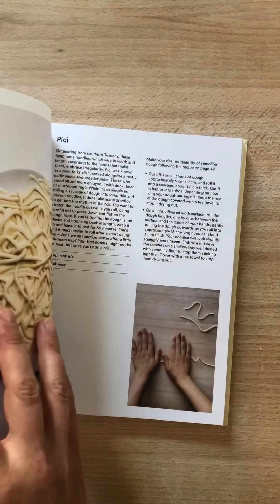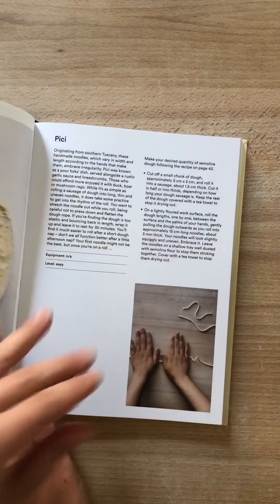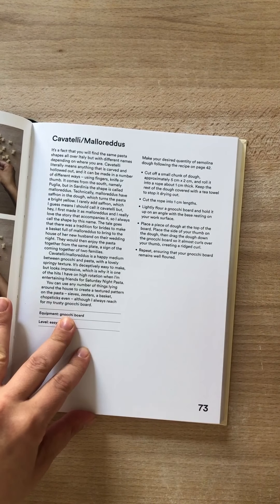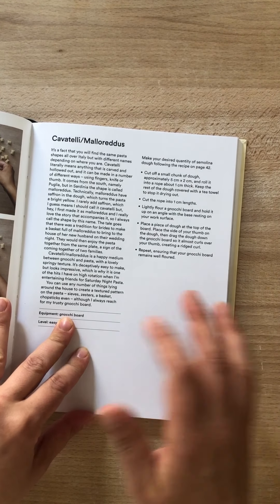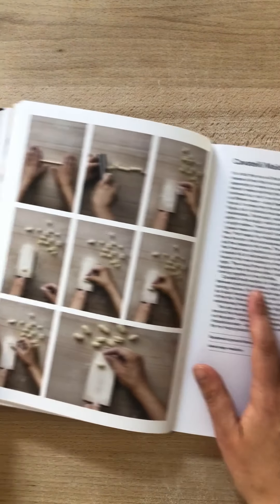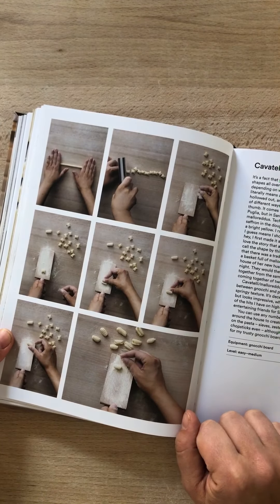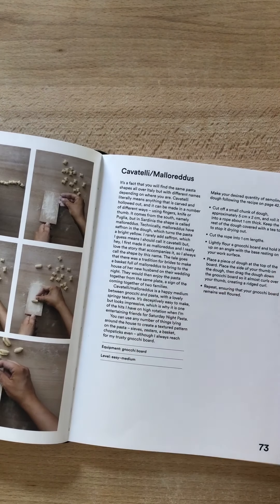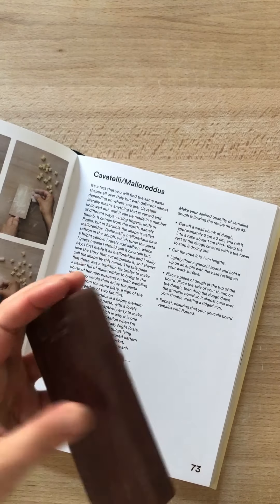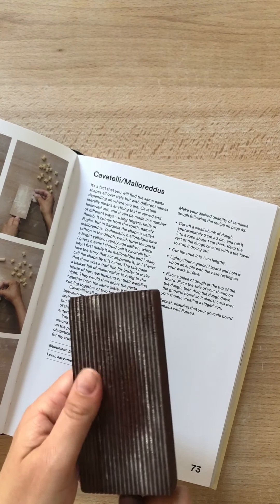The exercise shape we are going to do is a cavatelli. A cavatelli is basically anything that is carved and hollowed out — it's made a number of different ways and called a number of different things depending on where you are in Italy. You'll likely have seen this sort of board — it's a little knobby cavatelli board.